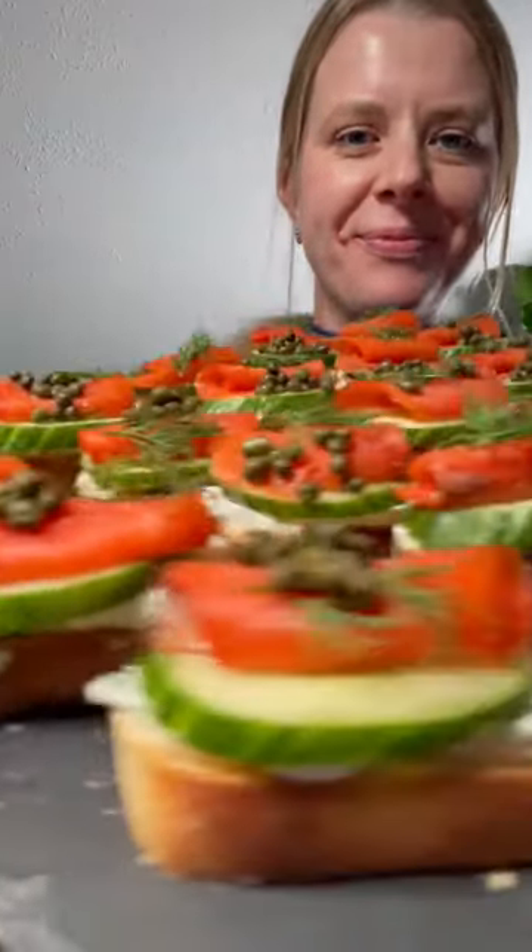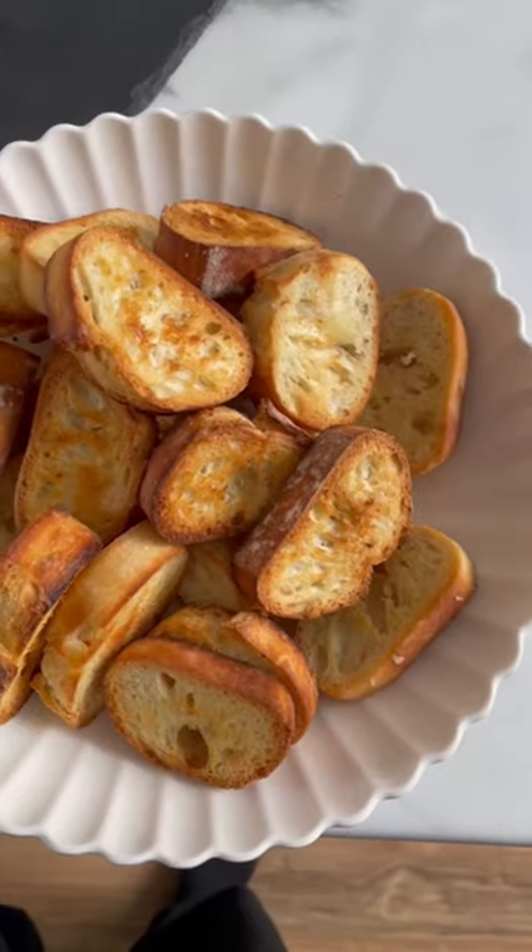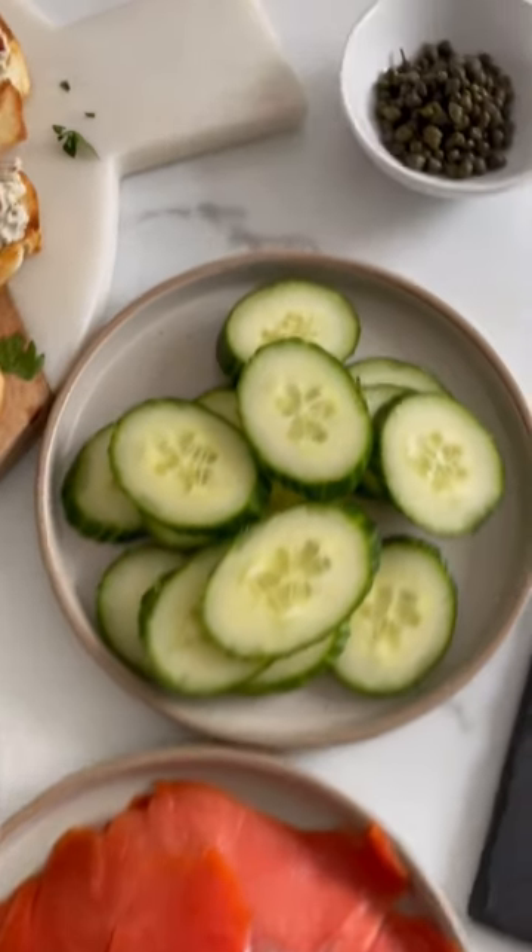Guys, seriously, these smoked salmon crostini are the easiest appetizer. Just grab baguette, brush it with olive oil, sprinkle with salt, and bake.